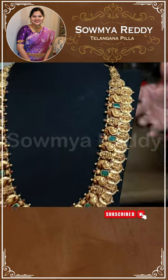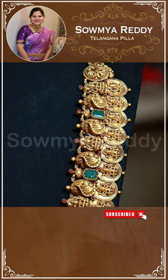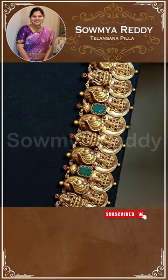What varieties of kasu? There are different varieties. As a plain kasu, the greenstone style looks very good.